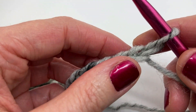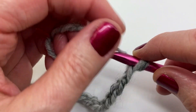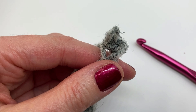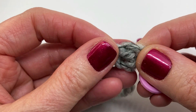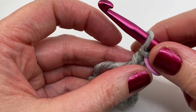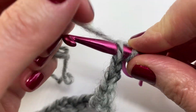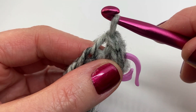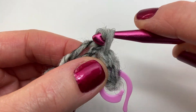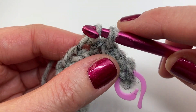I've completed my chain 37 and I'm ready to start row one. I'm starting in the second chain from the hook and doing a slip stitch — insert your hook, yarn over and pull through all the loops on your hook. I'm placing a stitch marker on that first stitch. We're doing four slip stitches in total. Keep the yarn nice and loose — you don't want these to be tight stitches.